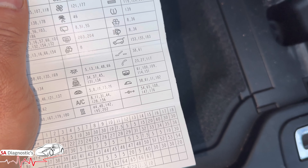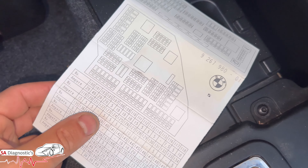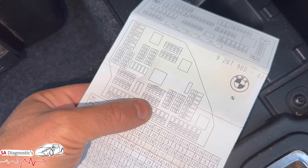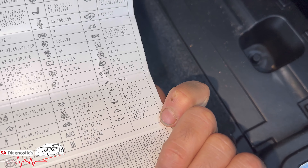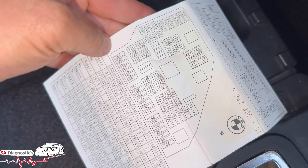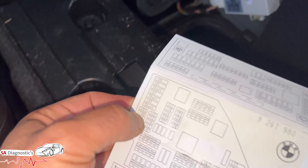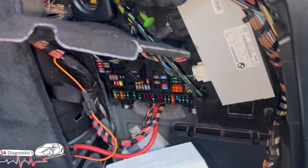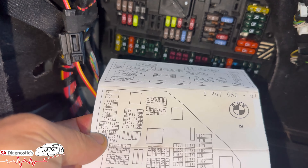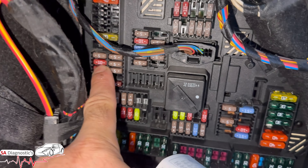The fuses you need to look for are 54, 65, 108, 147, and 176 — they vary car to car. Fuse 108 is here; you've got to look at it this way. 108 is at the top second position, so it's this red one — you need to look for that one.